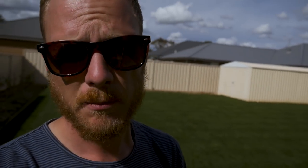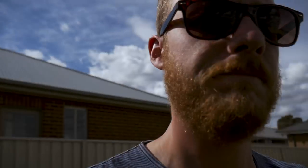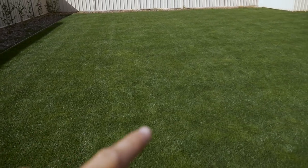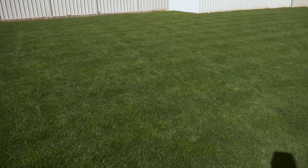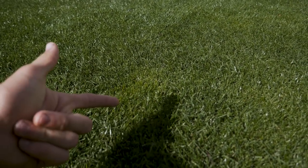The reason I'm doing a video on liquid iron today is because I'm applying some to get rid of those really light-looking patches in the lawn. If you can see in the background, there's a few light patches throughout — that's just the new seed that's come up. I'm going to put some liquid iron out to match the colour of the rest of the lawn. They're just a little bit lighter through here — that's just the new growth.